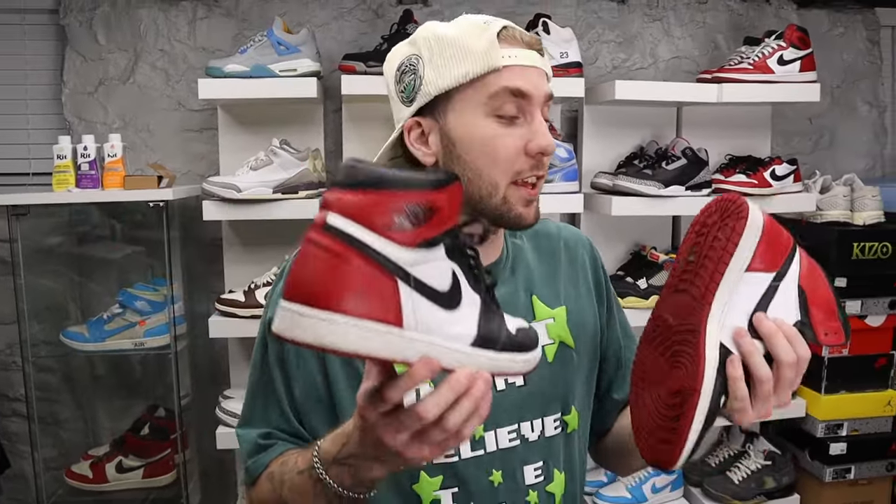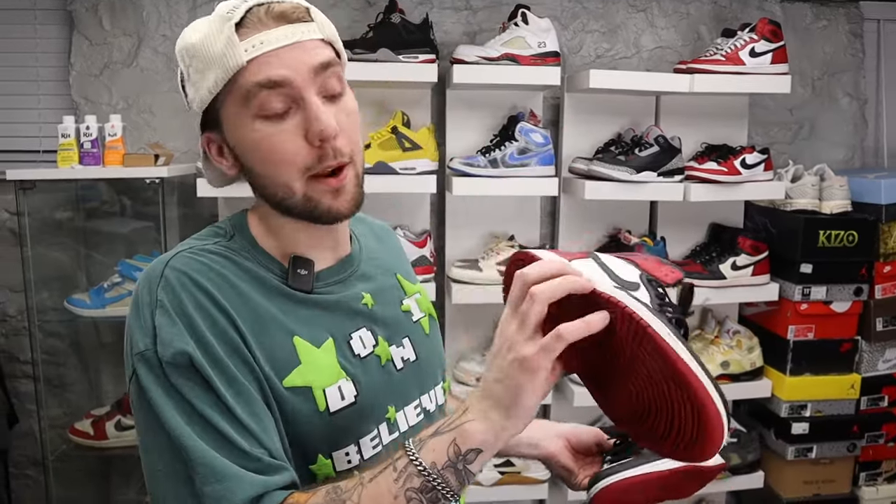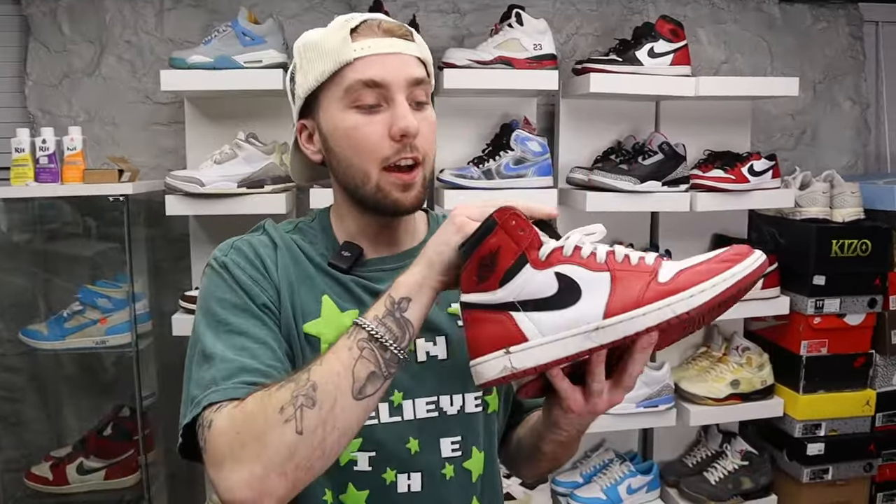Next up we got the Black Toe Jordan Ones — another shoe I hunted for a very long time. The first pair I bought, I was so excited, but I found out on camera they were fake. I was literally just looking at them going 'these might be fake' — dotted lines around the check, replica, I just got finessed. People thought I was faking the video but I wasn't. I ended up sending the fake pair back to the store, they refunded me, and I used that money to buy a real pair.